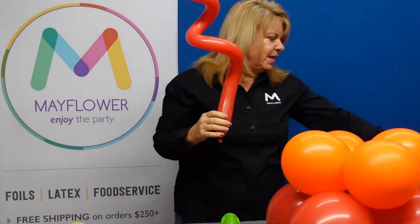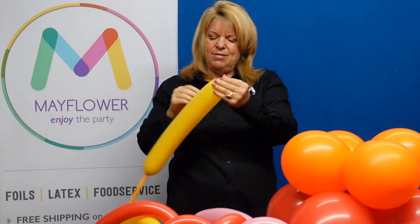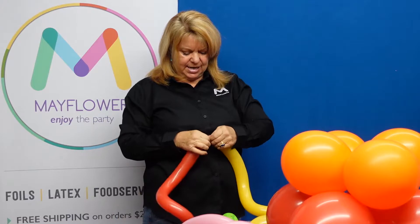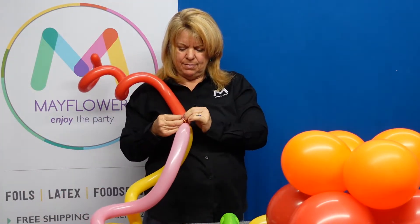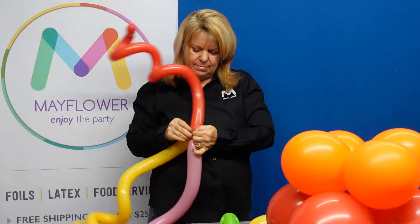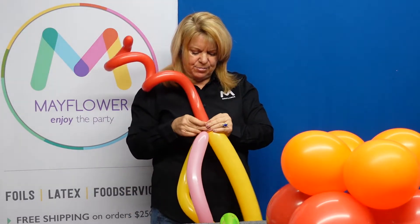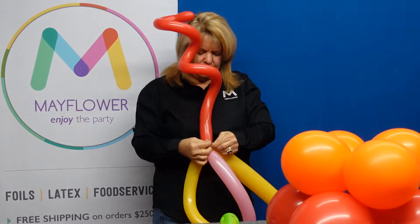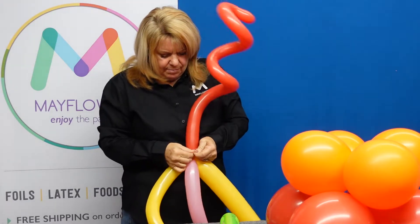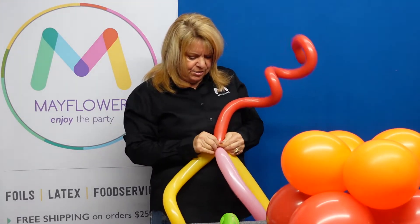I've gone ahead of time and inflated three 260s nice and curly, and I'm going to join the inflation ends all together down here. Easiest is to tie two together, then one together, and then take the three and tie them together with a web. I like to make sure I double-knot the last one just to make sure they are firm and in place — nothing worse than losing your balloon art halfway through.